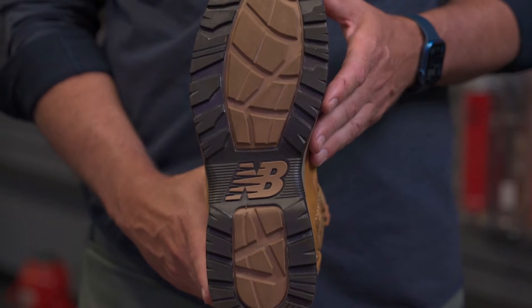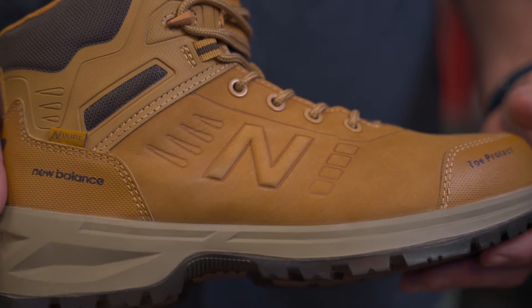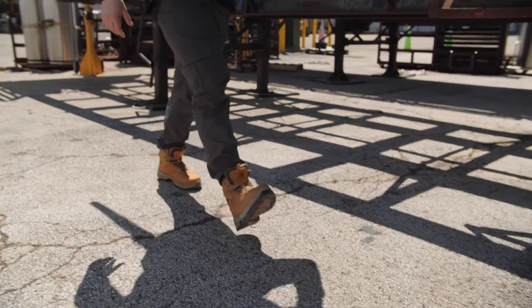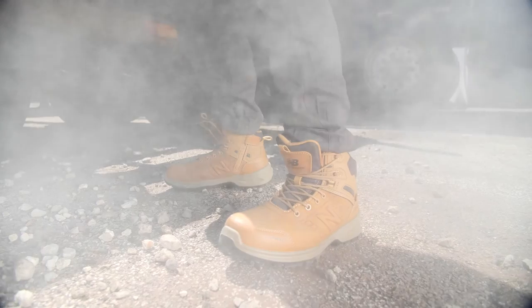Now you get to experience this in our work boot. Another great thing about this outsole is that it's EH resistant — it will protect you against any kind of electrical hazards. Next, let's talk about the midsole. This midsole is injected PU, which is going to be a little bit firmer and denser than your standard EVA foam, and that's going to give you more support and cushion on those long days on concrete, asphalt, or outside on the job site.